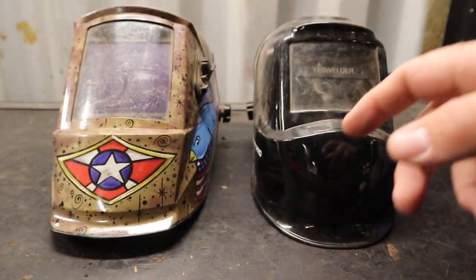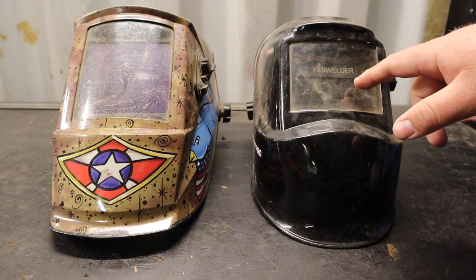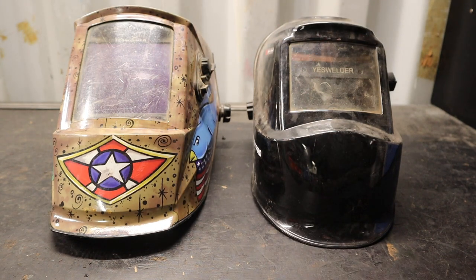I don't remember the exact number off the top of my head, and then the smaller helmet is about two and a half by four and a half. The larger viewing window gives you a much bigger, clearer picture of what you're working on.